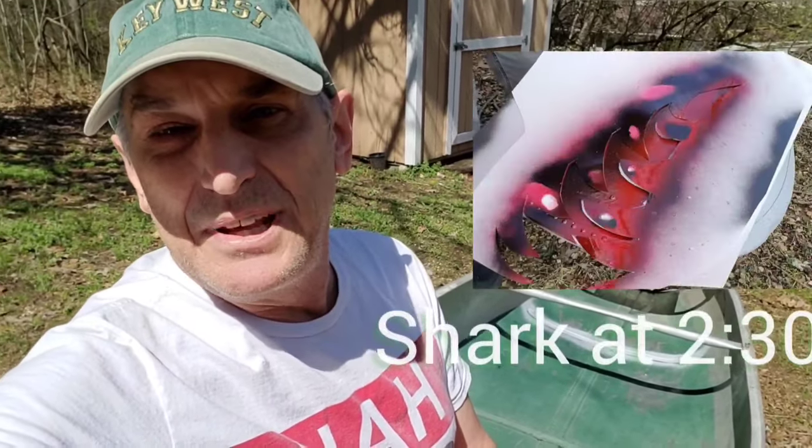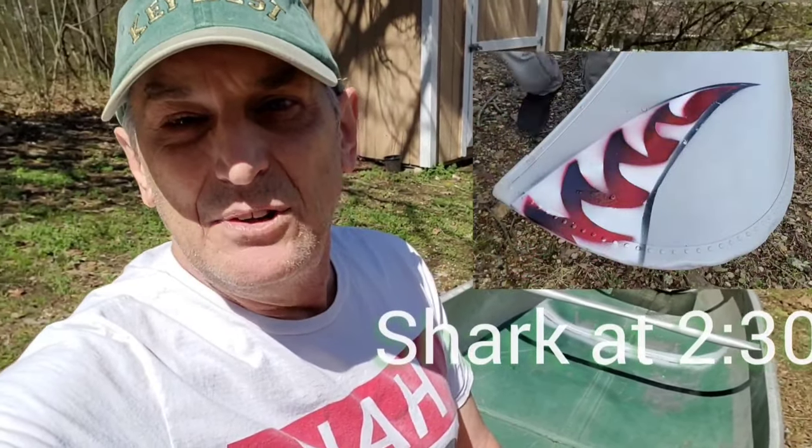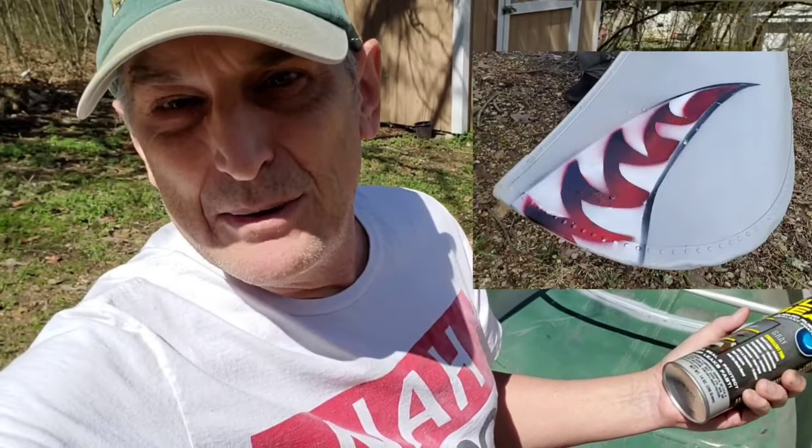Hey friends, today we're going to do two things. We're going to find out if you can take a janky old aluminum canoe and actually fix the leaks with Flex Seal. We're going to give this a try. Plus, we're going to give it a little paint job, a little refurb, and turn this old guy into a real shark.